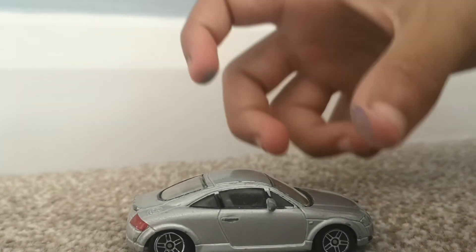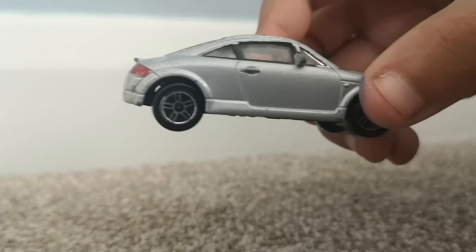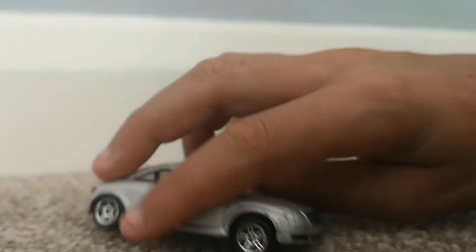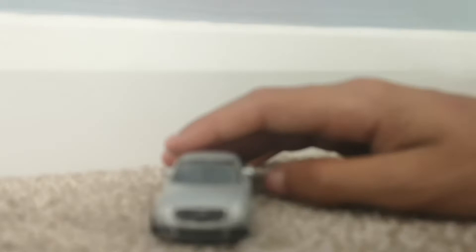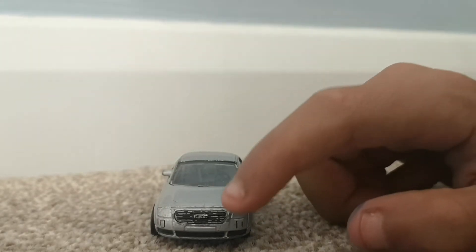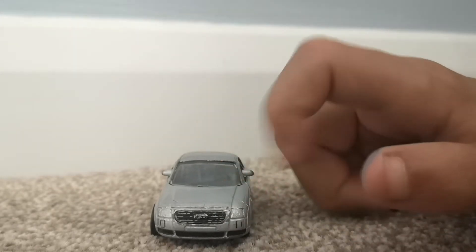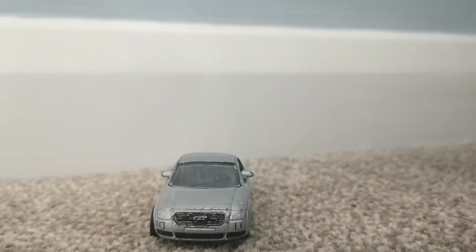It is silver, you can tell. The detailing in the coolant or air intake area where the logo is — it's quite detailed, even though some of the paint has been coming off there.